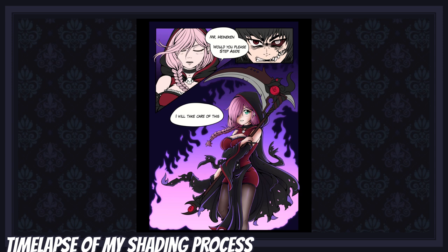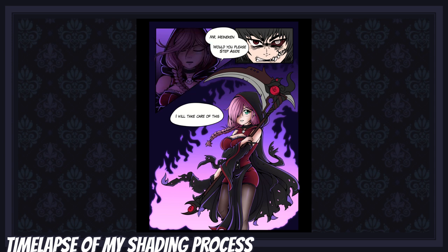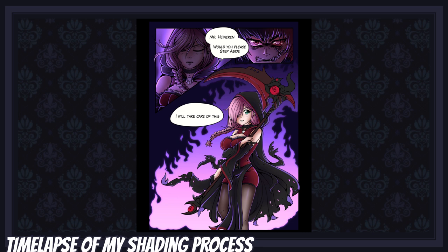I started by creating highlights using the same purple as the flames behind my character, using the blending mode add glow. Once the highlights were done, I started adding soft shadows using the soft brush on multiply. Then I created a new layer on multiply, picked a dark and light purple, and with the gradient tool created another shadow layer to make the lighting more dramatic and help my character blend better into the scene. I lowered the opacity of the layer a bit to make the shadows look softer.